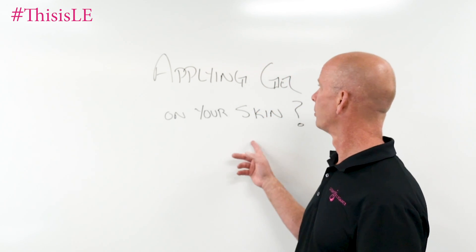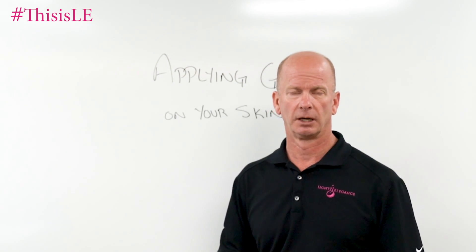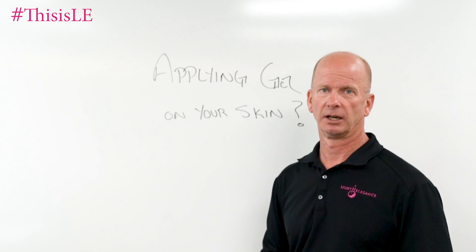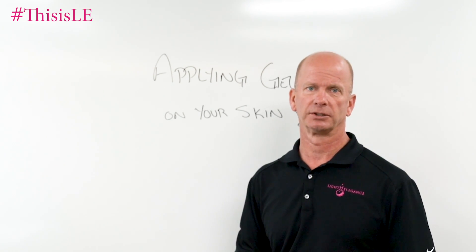So again, applying gel on your skin — is it advised? Absolutely not. Is there a concern with allergic reactions? Yes. So be very, very cautious.